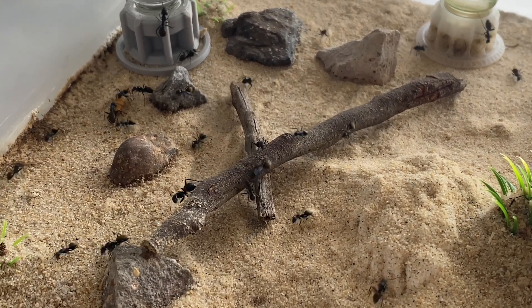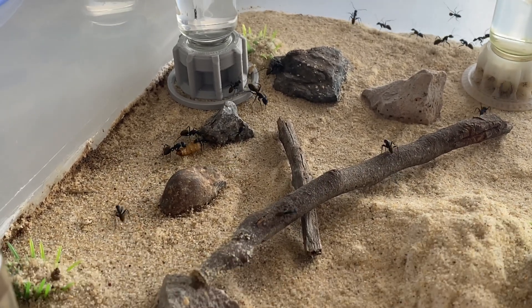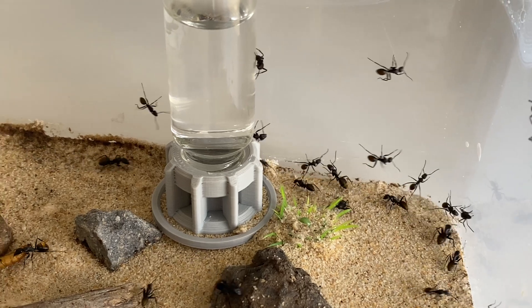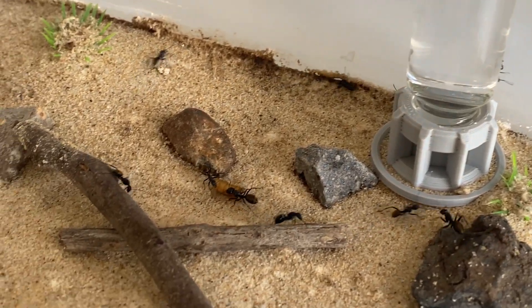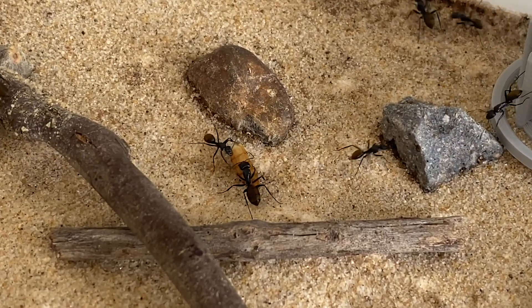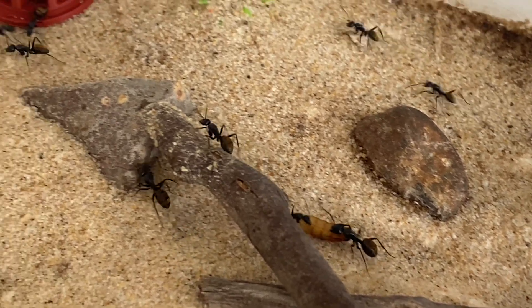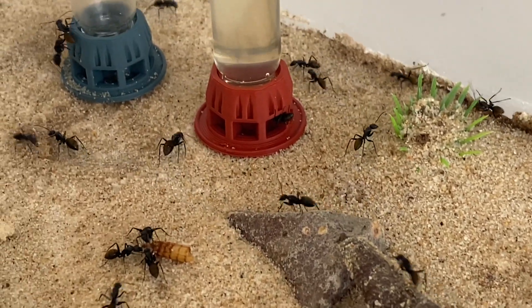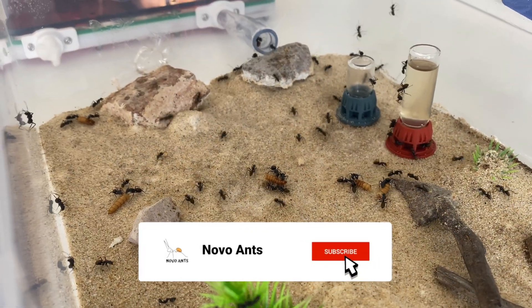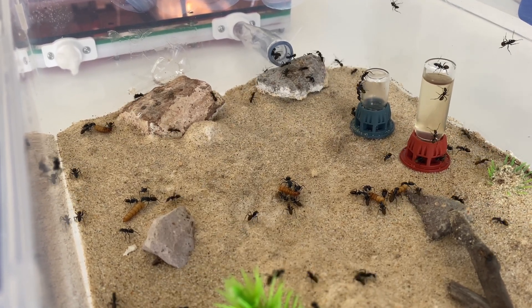Here we have a look in the outworld, teeming with life out here - so many workers scurrying about. I've just cut up some mealworms and put them in for this colony to enjoy, so they're running around and having a good look. I'm glad I've got that Fluon barrier around the top to stop them escaping, because they just go crazy every time I remove the lid. These liquid sugar water feeders are being consumed a lot at the moment because there are so many ants in this colony.